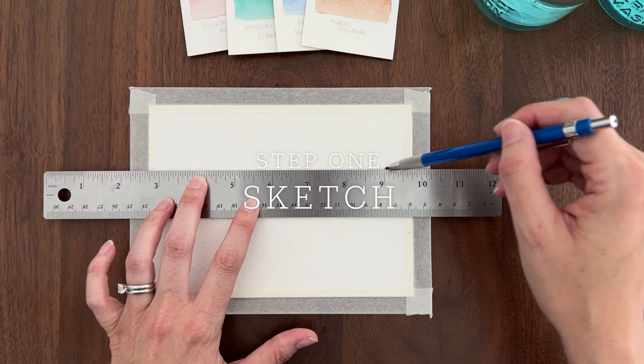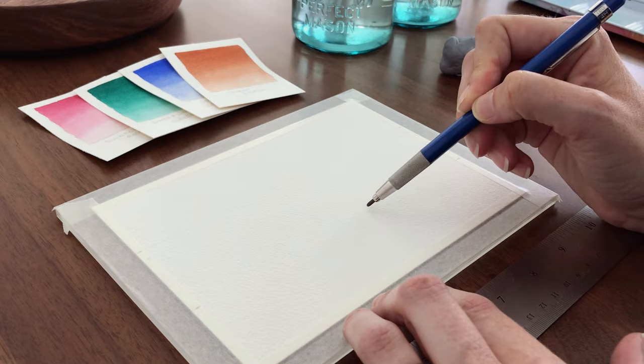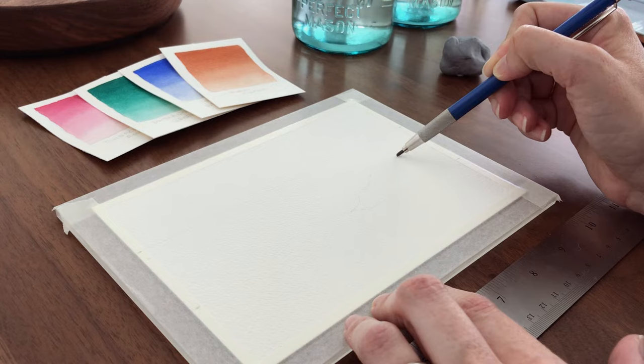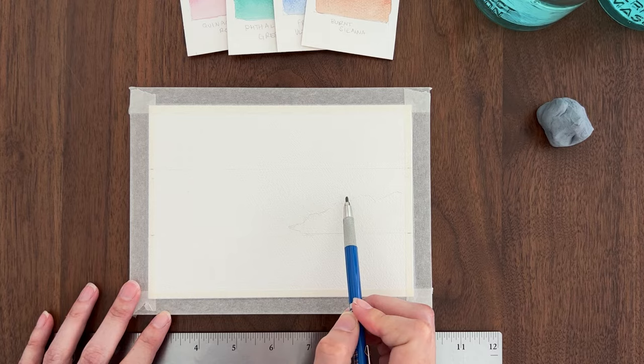First, I make a light sketch. I'm drawing the horizon line a third of the way down from the top of the paper. Then, one third of the way up from the bottom, I'm drawing a line partway across to form the base of the rocks. Now I'm sketching in some rough rock shapes. I'm going to redraw those rocks because I wanted them to come up a little bit higher on the right side.